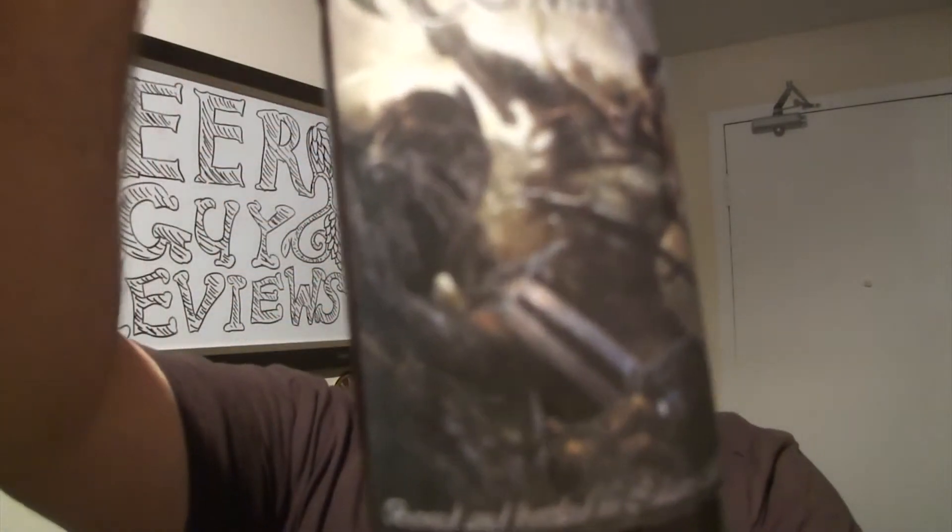This one's going at 6% alcohol by volume. Check out Brad's gnarly label.